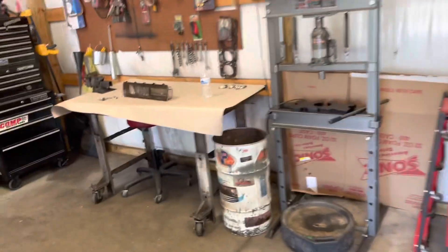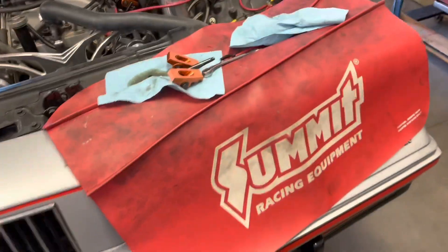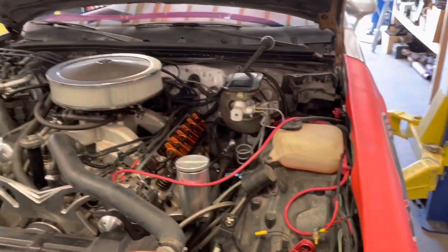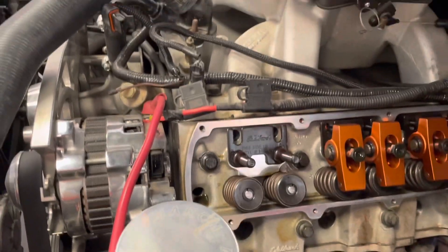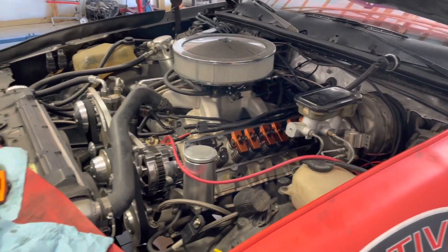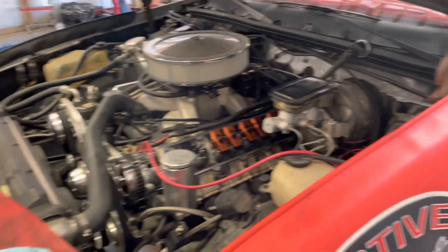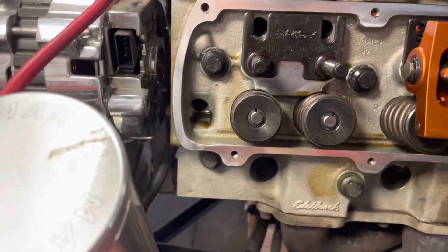Here we go again. I got this valve cover off. I am going to probably take this engine and transmission out sometime soon because there's stuff I would like to do to it.